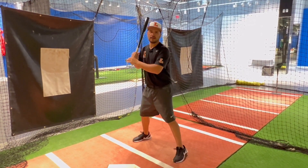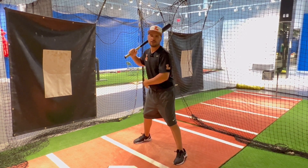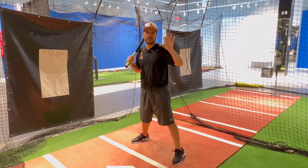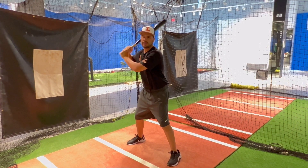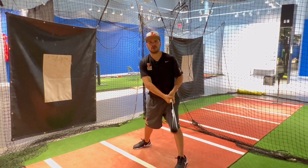So you're gonna widen up and get your hands back just a little bit more. You might be sitting back in the hinge a little bit earlier than you would when there's not two strikes, because we just want to be as quick to the ball as possible and put the ball in play. You might want to get your hands back just a little bit, take a shorter step, and our goal is to get to the ball and put it in play.